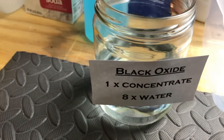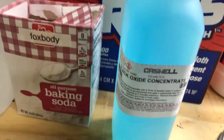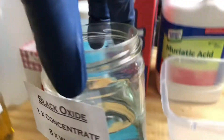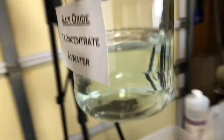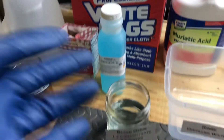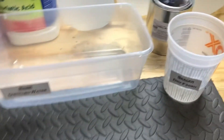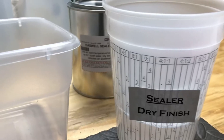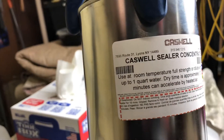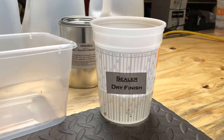We're doing black oxide coating today. The black oxide is from Caswell — that's the bottle there — and it's mixed eight to one: eight parts water and one part black oxide. It's just a slight hint of blue, almost looks like water. We'll dip it in there for about three minutes, then rinse and spray with distilled water, and then put a sealer on it — this dry finish sealer from Caswell, which leaves a dry, not oily, finish.